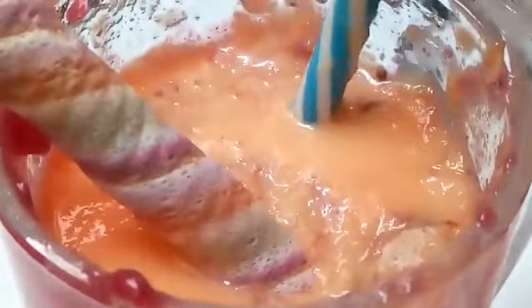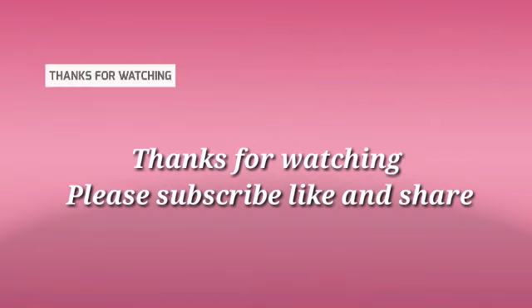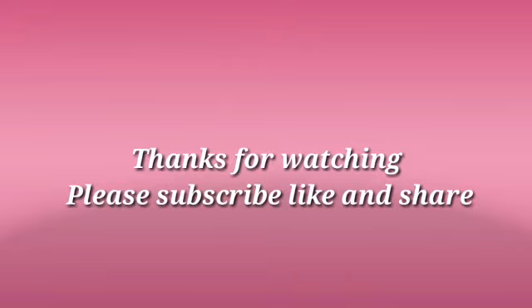How did you enjoy this video? Do you like this video? Try it and let me know in the comments section. If you like this channel, please subscribe, like, and share.